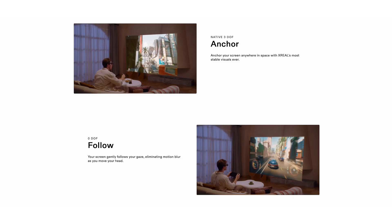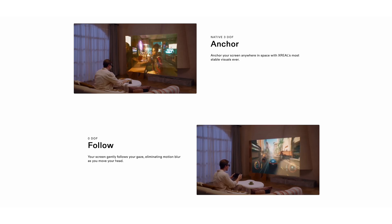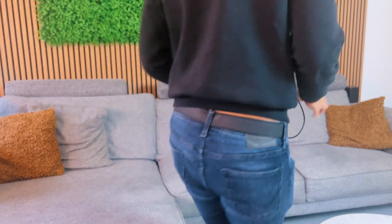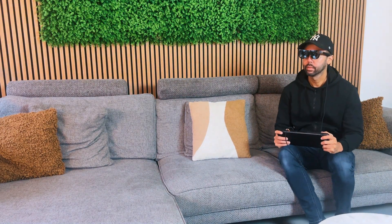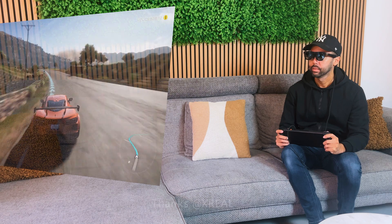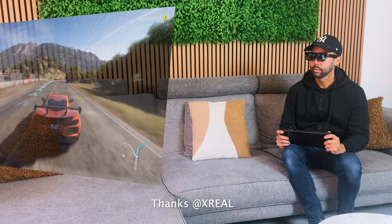For example, it offers a native 3 degrees of freedom spatial screen experience through the glasses itself, which is very convenient because you don't have to worry about software, adapters, or selective hardware configurations. So you can imagine I was very excited that Xreal sent me the Xreal 1 to review.